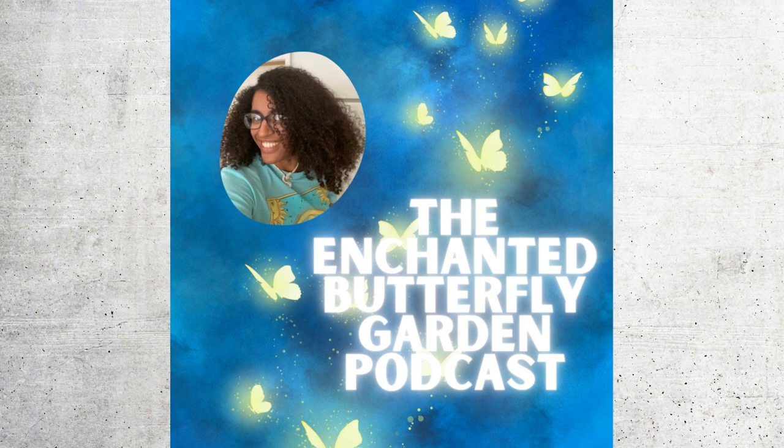Hello and welcome to the Enchanted Butterfly Garden Podcast, introducing your host, the goddess, Angel. Let's go!